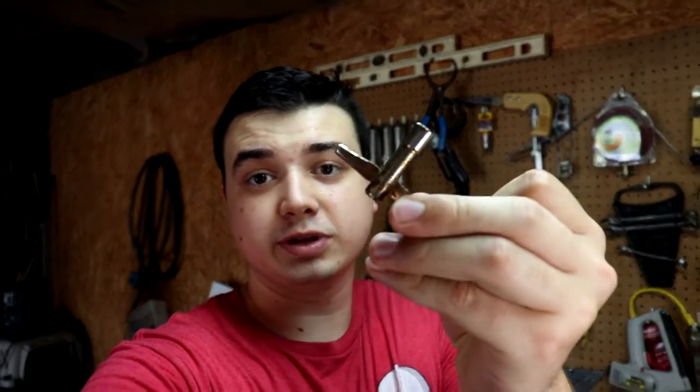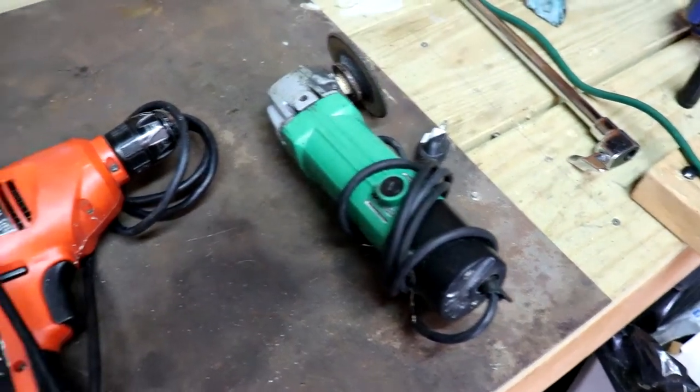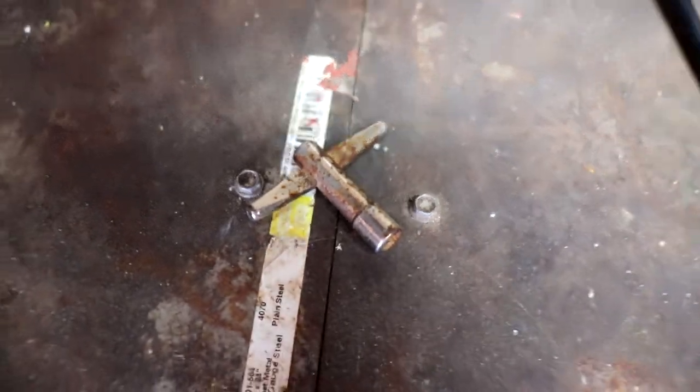Hey guys, I'm The Mechanic Drummer and today I'm going to show you how to turn this drum key into a drum key drill bit. The things we need are a vise, a drill, a grinder, and of course the drum key.